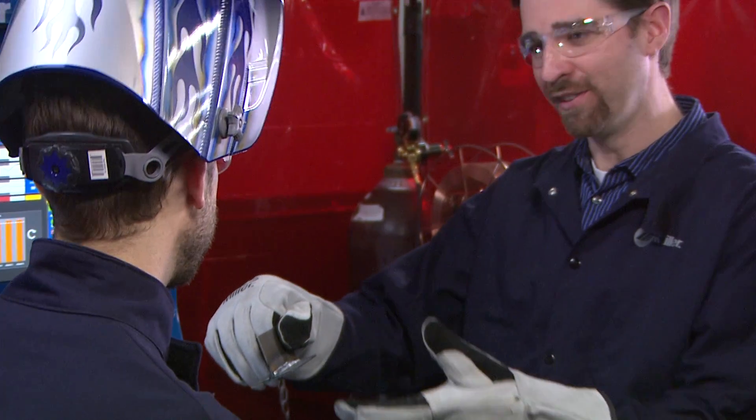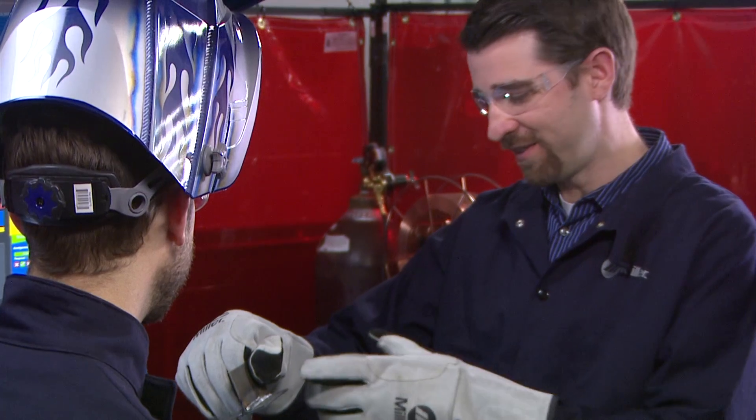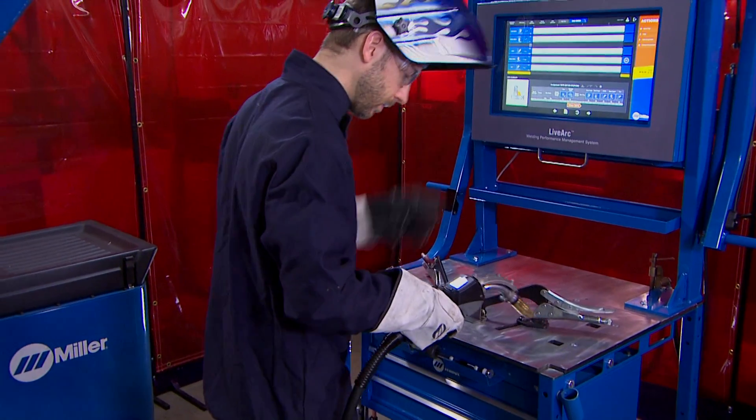Personal instruction is essential, but have you ever wished that your trainees could receive immediate objective feedback even when you are not available? The Miller LiveArc system does just that.